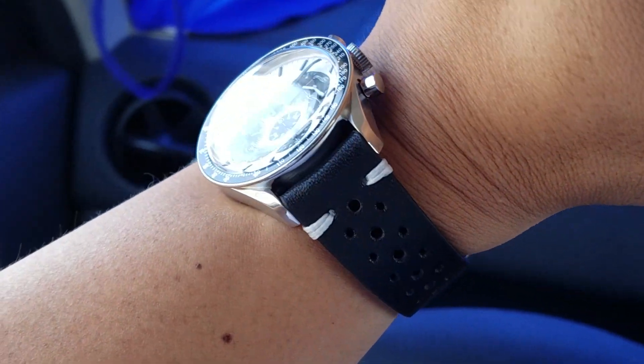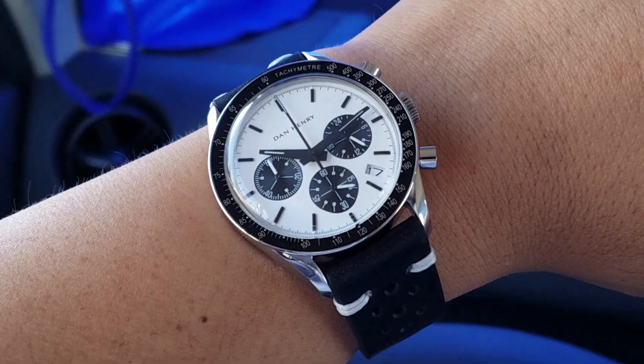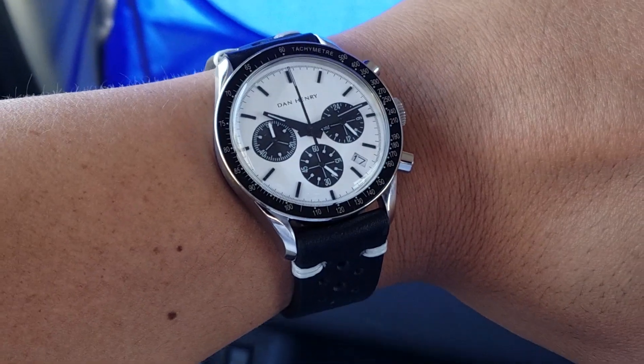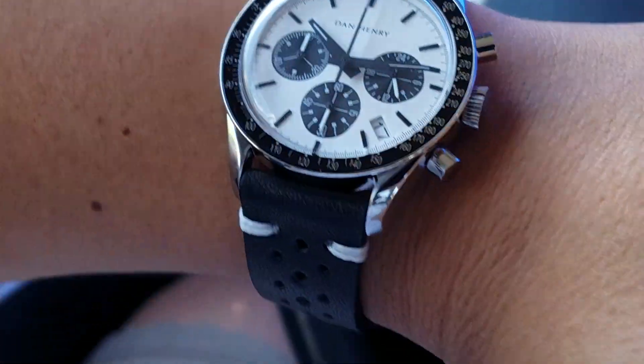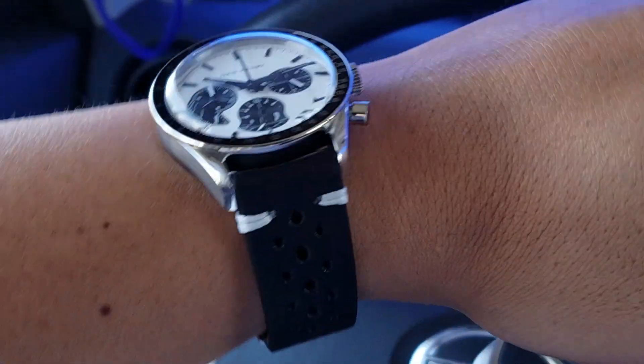I had this strap on another watch — my Seiko SEB009, which is a bullhead — but for now it's going on this one. I think it looks great. The black and white works, there's the vintage style, and everything about it just works together.